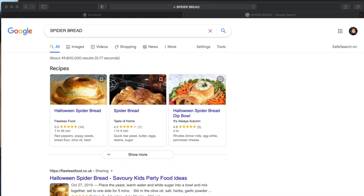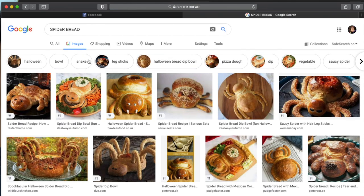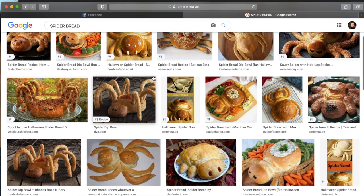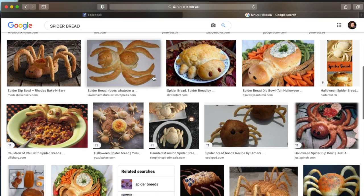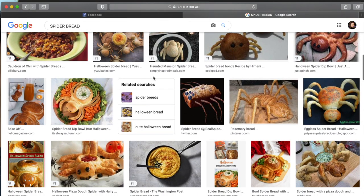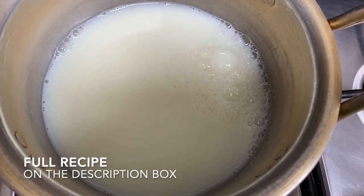Hey guys, I don't know what got into my brain but I suddenly felt like googling spider bread. Before that I actually googled tarantula bread, but the results were disgusting. So I was like, okay, spider bread then. This is what popped out and they actually look super cute. I might try to make one — I'm not good at making bread but I'm just a curious person, so let us try to make it.